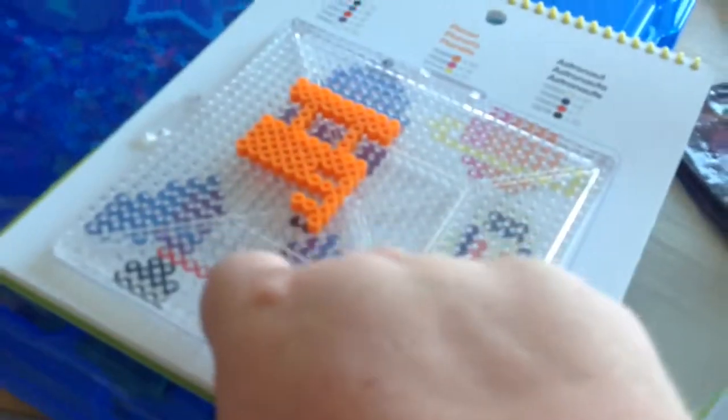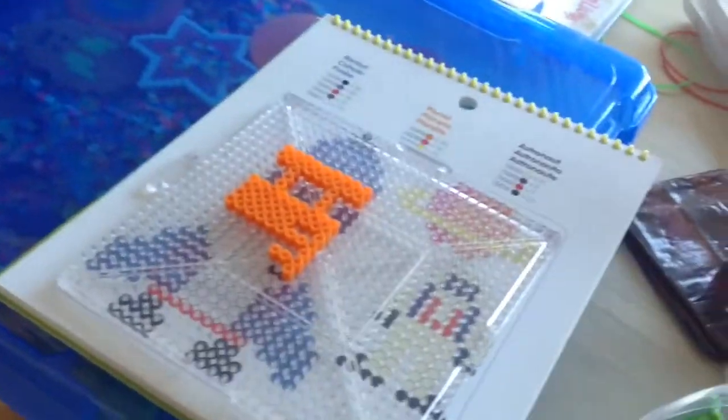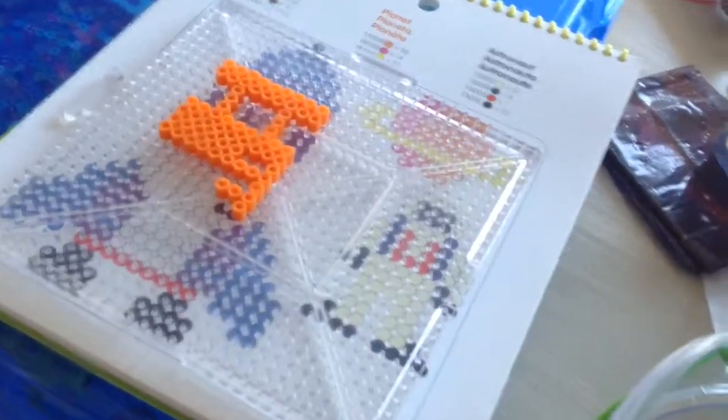That's all my pegboards. You can also get these books where all you have to do is basically put a clear pegboard over and place the beads in the pattern. For this one, I know you're supposed to use white for the body of the rocket ship, but I like orange. I don't have any white, I think, somewhere — I think I do, but.